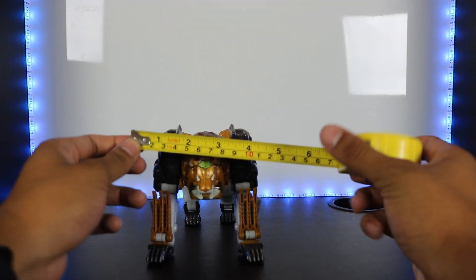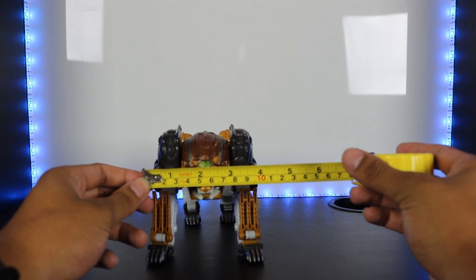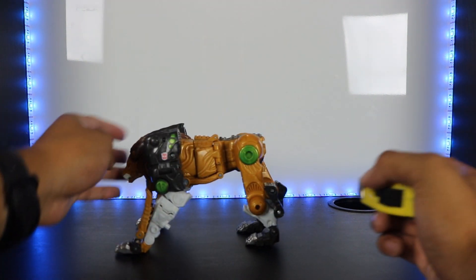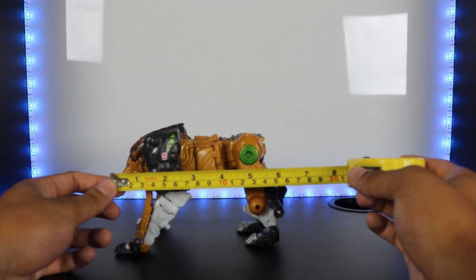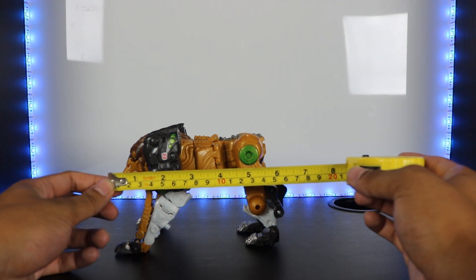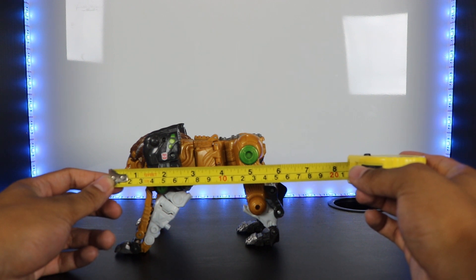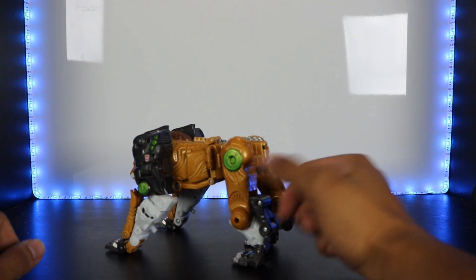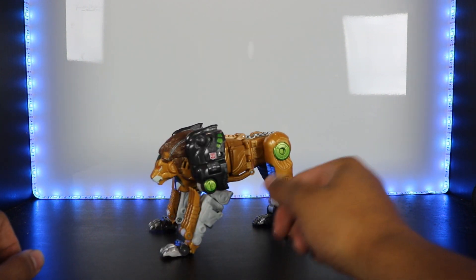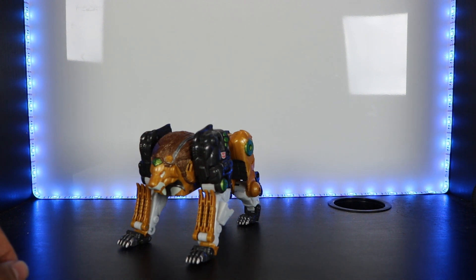In terms of measurements in lion mode, he is about four inches wide, which is about 10 centimeters, and without the tail from nose to butt he is about six inches, which is roughly 14 to 15 centimeters.